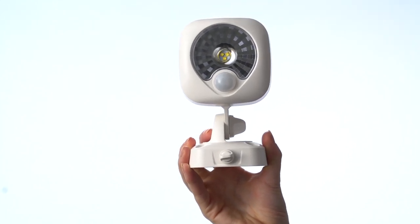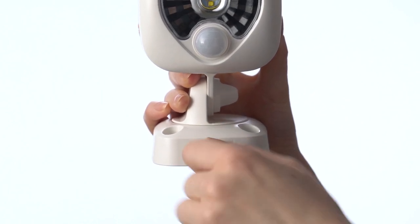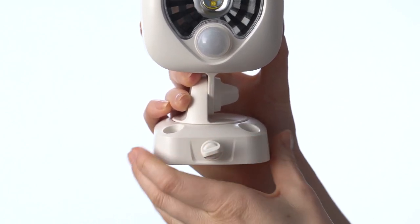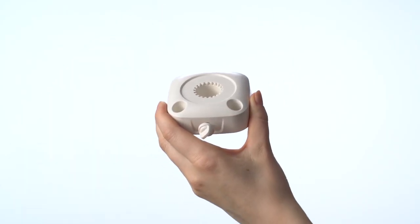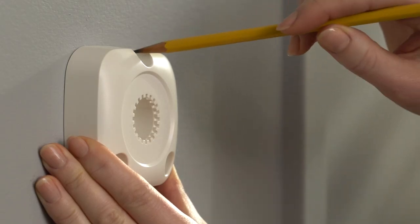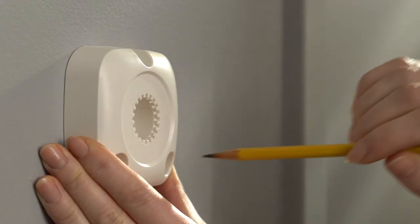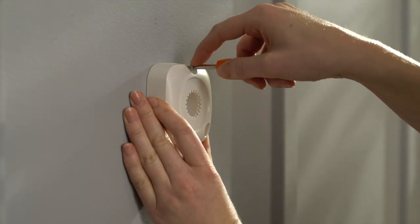Next, it's time to mount your Spotlight. To get started, loosen the small screw at the bottom of its mounting bracket. Then remove the Spotlight from its bracket. Now use the bracket as a template to mark the screw hole locations on your wall in the desired location.